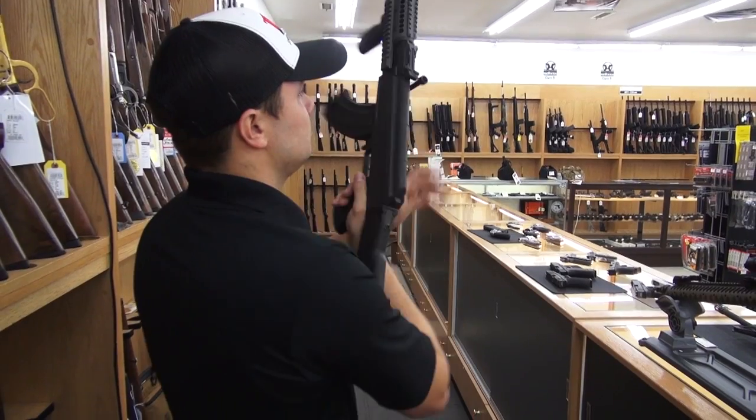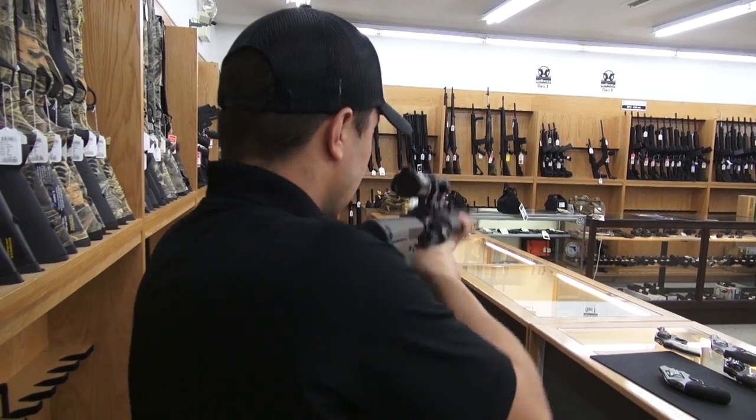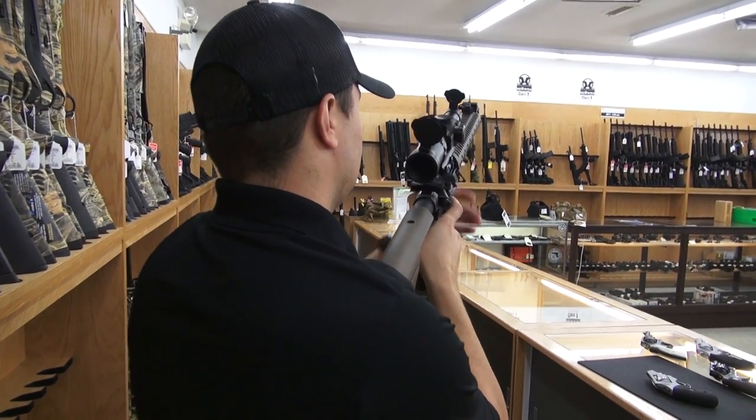I'm Ben at Trap Gun Shop. If you guys have any questions, hit us up on Facebook, or now we're also on Instagram at Trap Gun. You can see more pictures of what we're doing here. If you have any questions, bring your gun on in and we'll take a look at it and see what we can do for you.